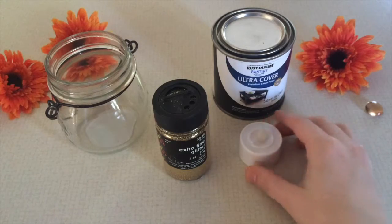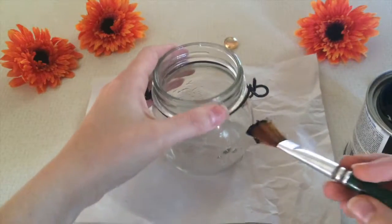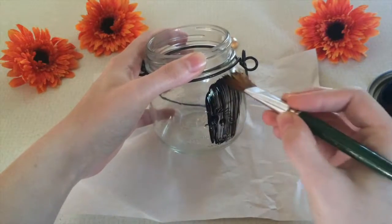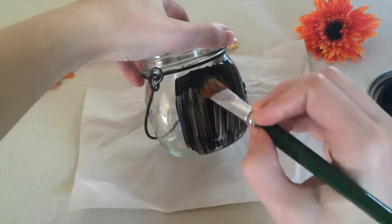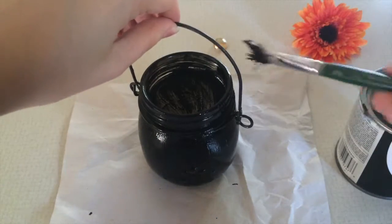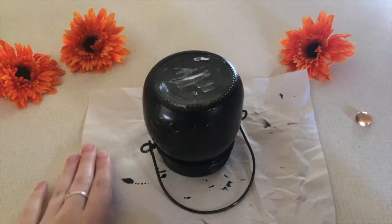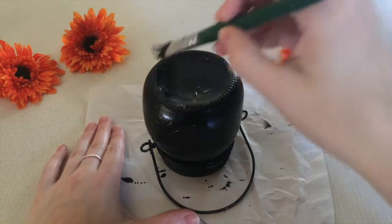The reason you might want to do the flameless candle is that you can fill the inside of this with whatever you want without having to worry about it. And optionally, you're also going to need some type of glitter in whatever color you want. Starting off, the very first thing you're gonna do is paint the entire outside of the jar black, and once you let that dry you can paint the lid and handle to match as well.